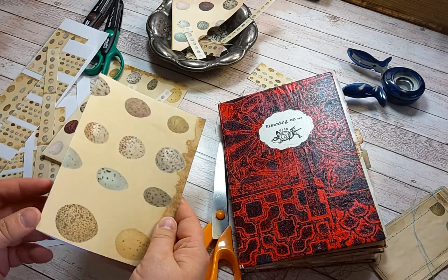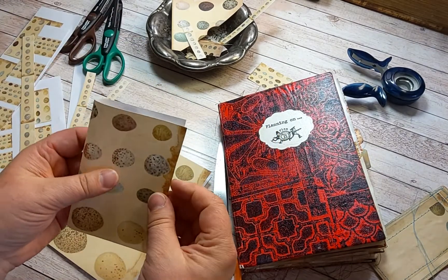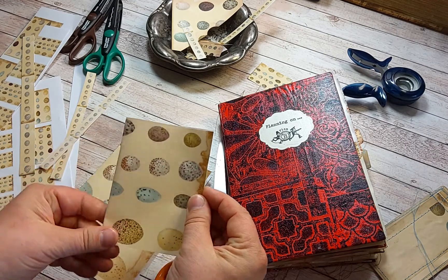I took the larger one — you can also use it; if you print it as A4 size it will be like this.